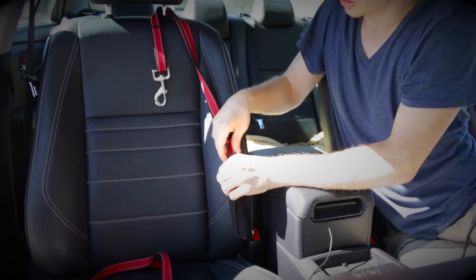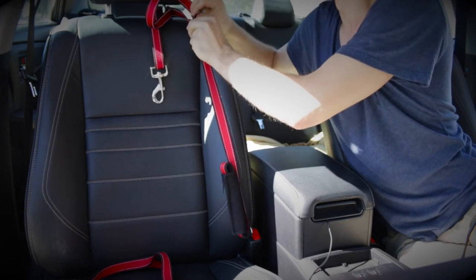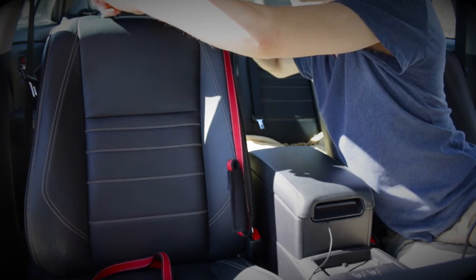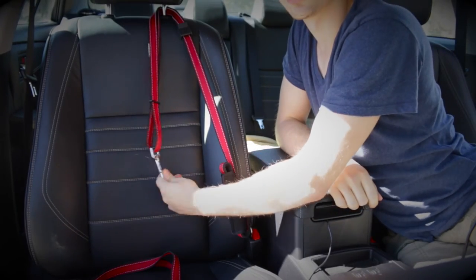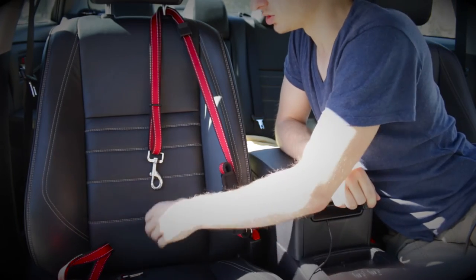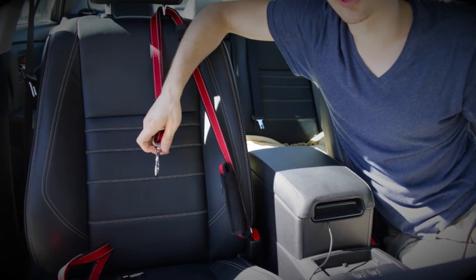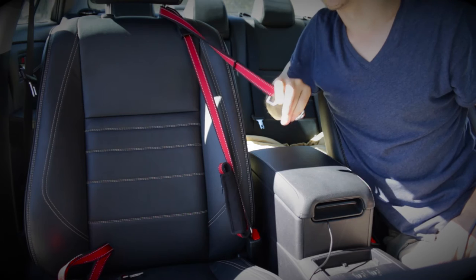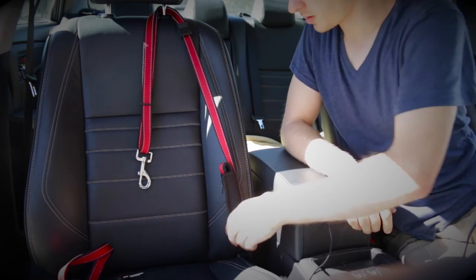If I want it longer, I just make it longer using the clip, and it can be on a longer, lower side. For example, if I want Gigi to lay down instead of sit, I can do that too. It also has limited space and doesn't allow her to reach my driving side. This is one way I'm using it.